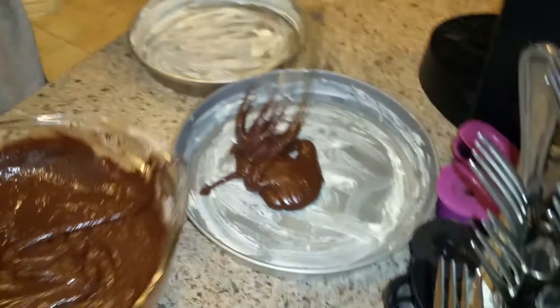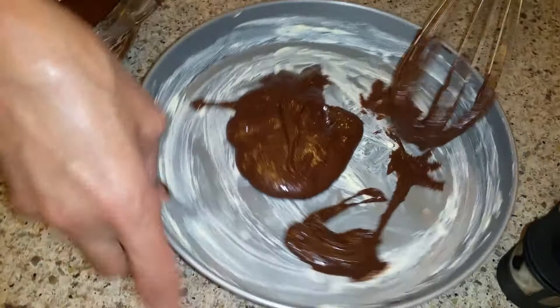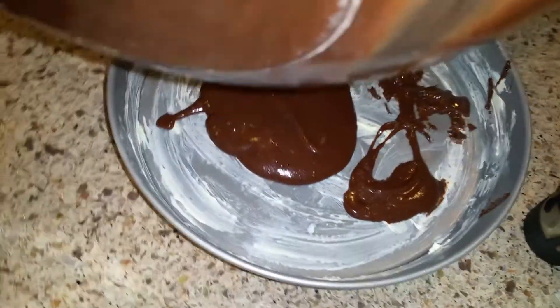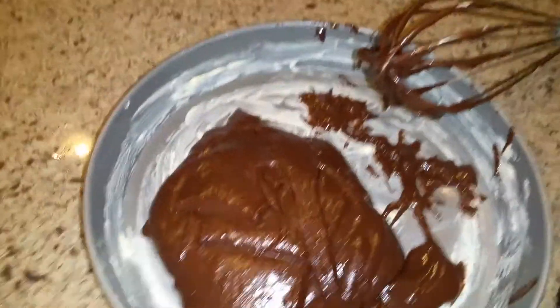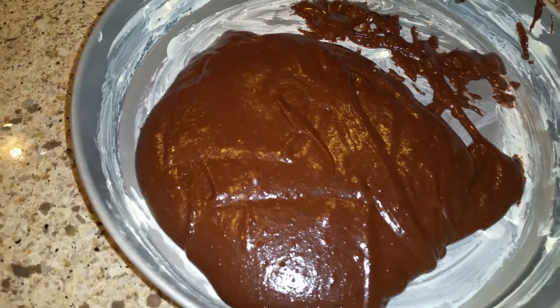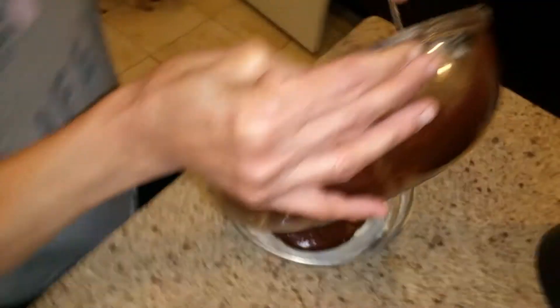I'm just going to put one of these like that so this one can finish — I want to take all the chocolate out of it. With a spoon, I was thinking about making two, but I don't think we need two, Michael. I think one will be enough. But I'm going to make a little one. That's why I got a bigger round pan. I don't have any square pan — I did have them but I think I lost them or got rid of them a while back. But I do have a lot of round ones.